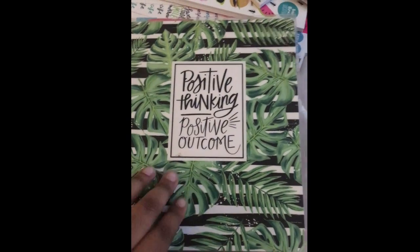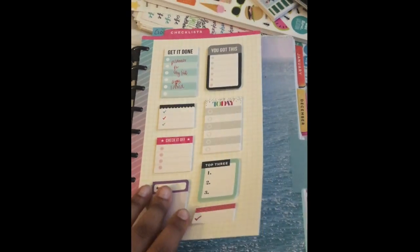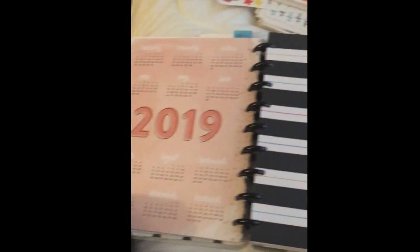Hi, welcome to MySpace. Today I'm going to be showing you a quick monthly spread tutorial in My Happy Planner. I'll be going through a more detailed walkthrough of My Happy Planner in another video, but we'll just focus on December.